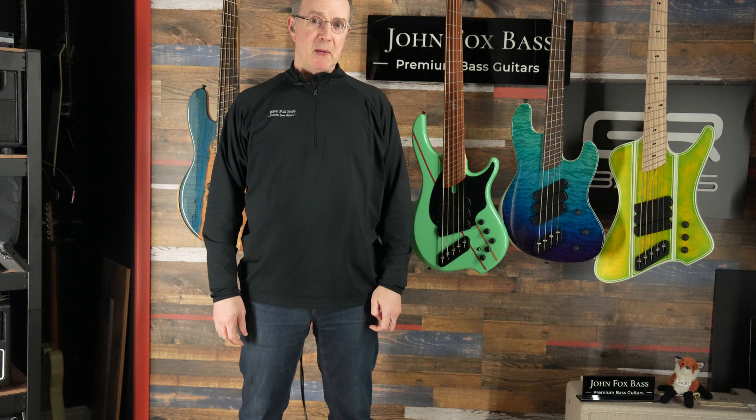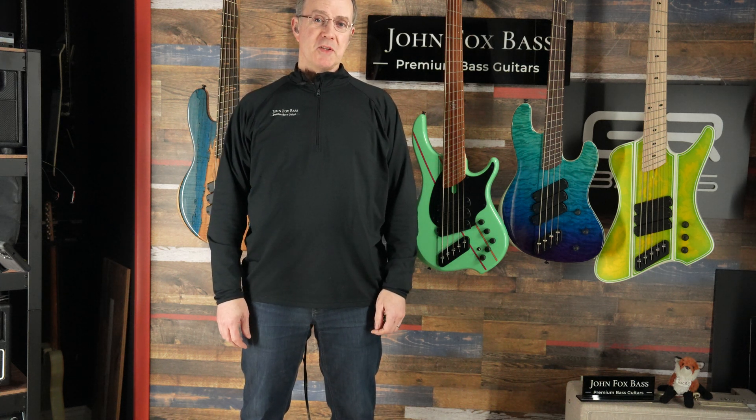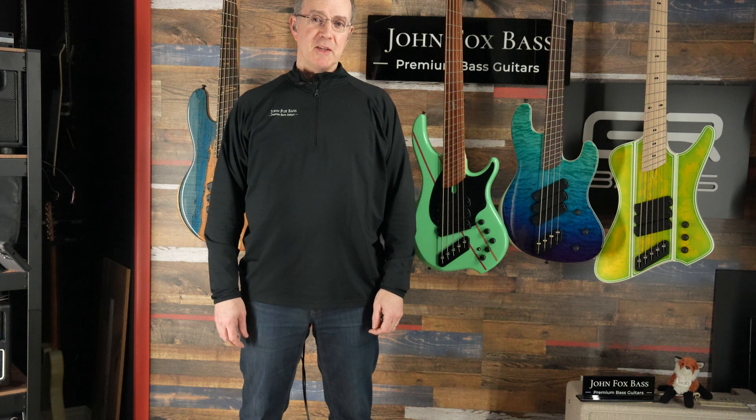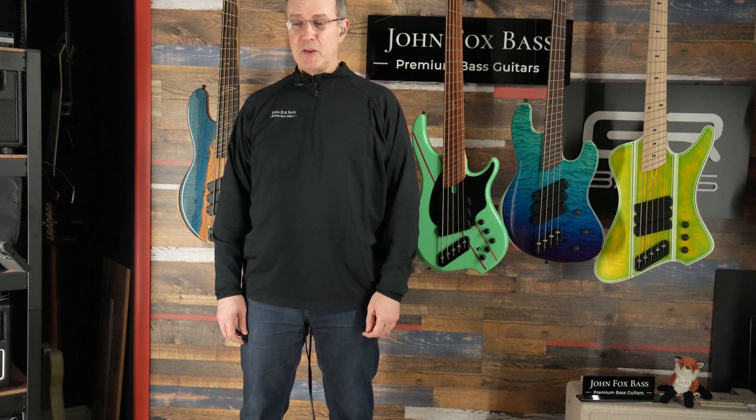Hey there, YouTube bassists and Dingwall fans. This is John from johnfoxbass.com, Premium Bass Guitars, the place to get your Dingwall. I wanted to answer a question that I get a lot from folks: what does a Dingwall pickup look like inside? Without having to take off your strings and loosen up those bolts that hold them in, I'm going to show you what they look like.